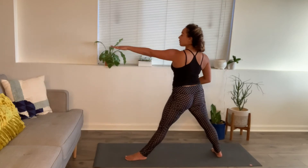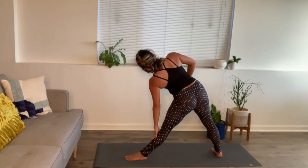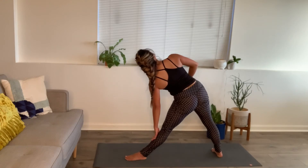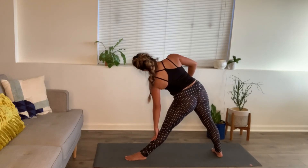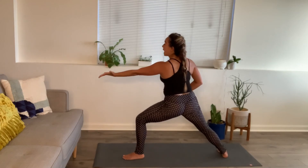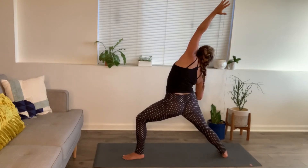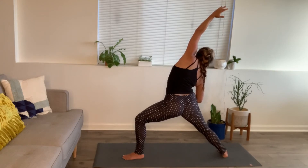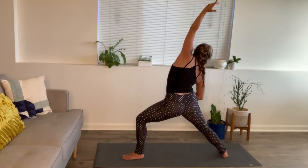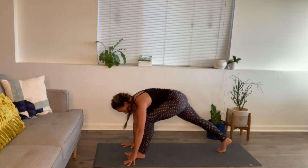Inhale, rise up, left arm comes with it. Last one — big stretch, lengthen. Triangle: hand comes down, rotate that right shoulder. Feel that length from your tailbone drawing all the way up through the spine, out through the crown of head. Inhale, come on up. Re-bend that front leg — reverse warrior. Flip the front palm, lengthen top arm up and back. One more breath — breathe into the hand that's holding the belly. Exhale. Cartwheel the hands down to the mat and step the left foot back. Downward facing dog.